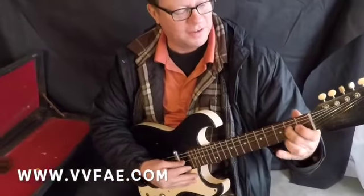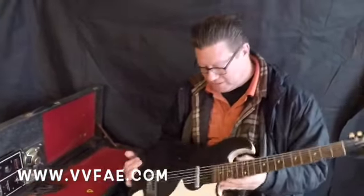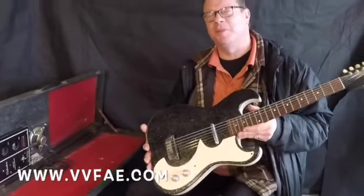Here's what it sounds like. Okay, so that's basically kind of how it sounds without being plugged in yet.